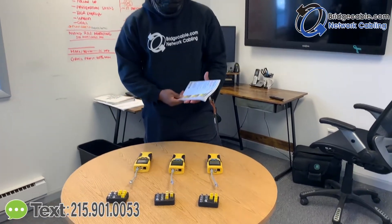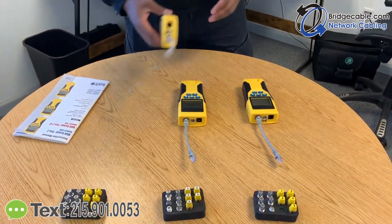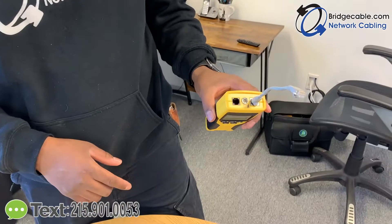Today I'm going to be explaining how to use the VDB Scout Pro 2. This is basically a tester for Cat 6, Coax, and also RJ11, but we rarely use RJ11.